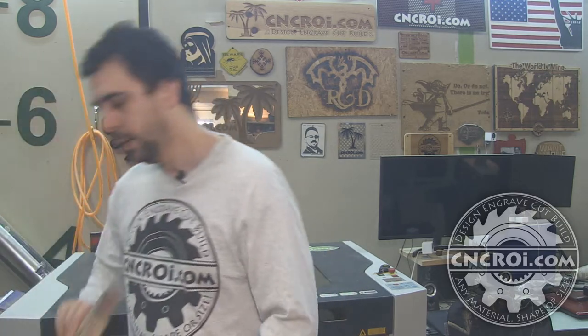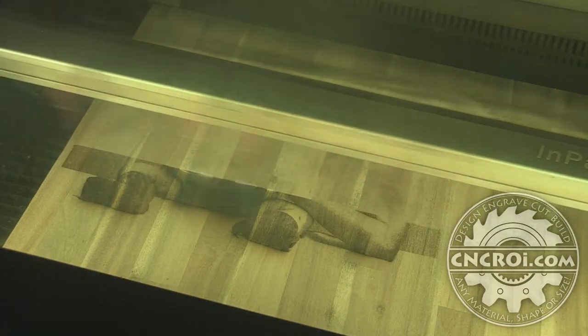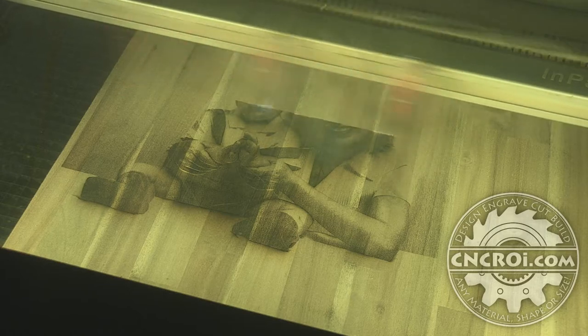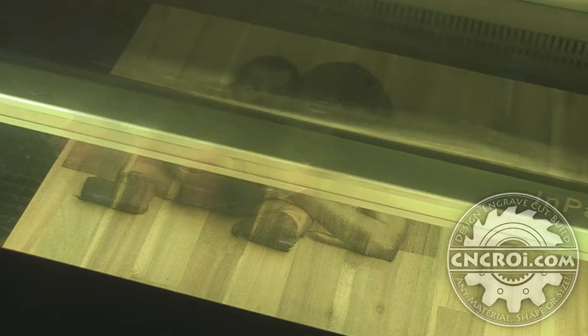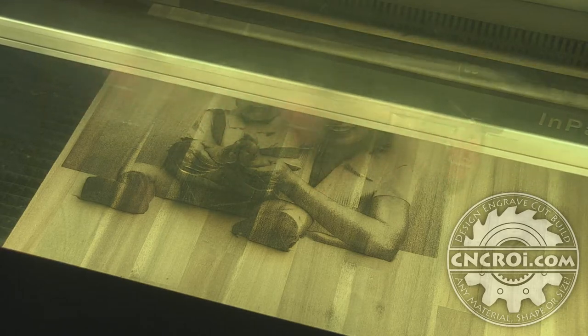The first step after doing all the image optimization is to use the laser behind me and actually laser engrave all of the images that you see here. For this project it's a personal project so I don't really care too much about the time involved. That being said it's a very very slow project because of the settings I'm using. Every pass that I'm going over with the laser is removing roughly a 1/16th of material, which is roughly two millimeters off the surface.